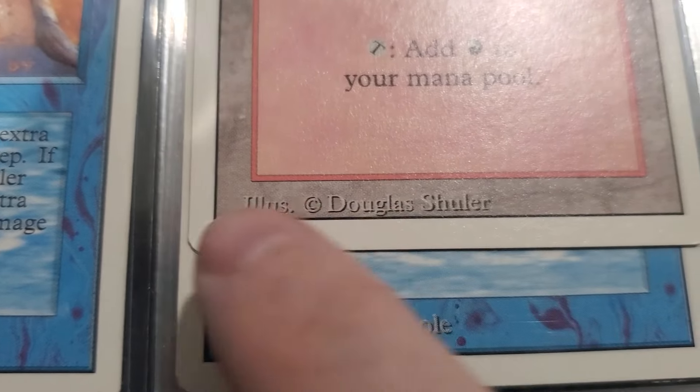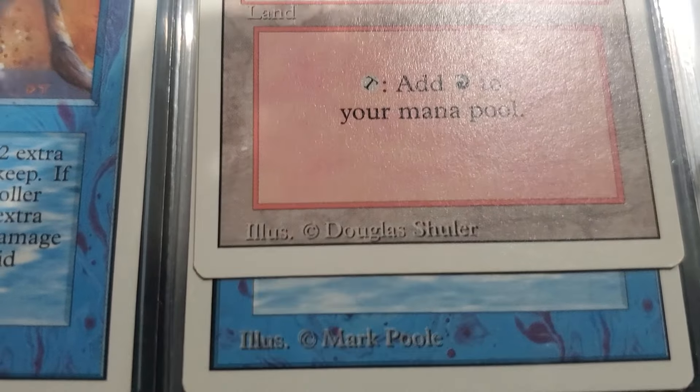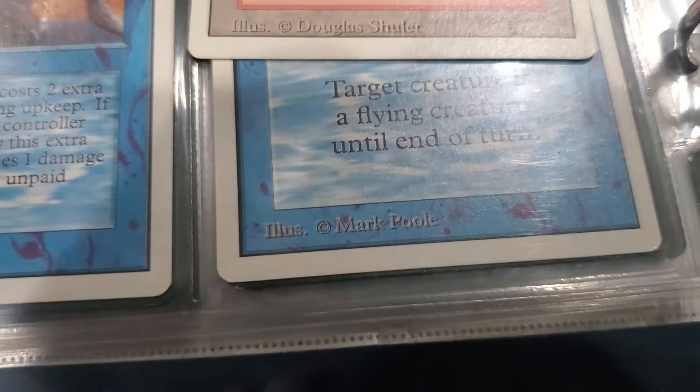One of them has like a shadowy border right here and the other one has a solid border. One of these is Revised and the other one is Unlimited and I can't remember which is which off the top of my head.